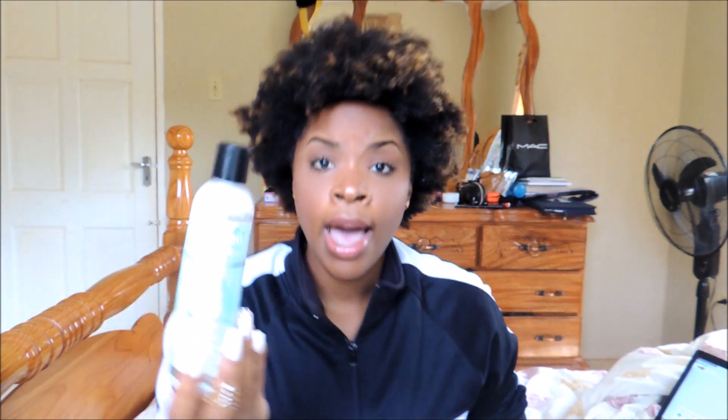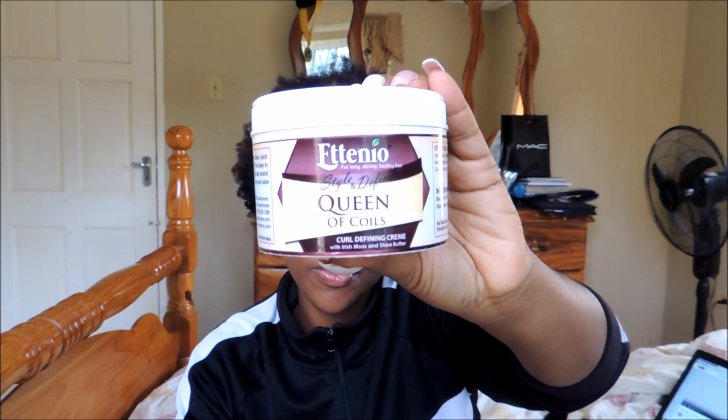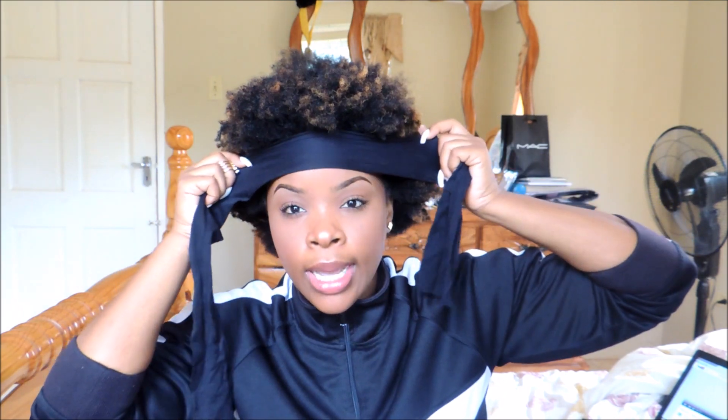The process takes a bit of patience and endurance, but we like the end results. The products that we're going to need today: a spray bottle with water, a moisturizer to protect against the gel against your hair, gel of your choice, a brush. The magic product that we're going to use today that will bring it all together is the Queen of Coils by Ateneo. I also cut a black stocking to use as a headband to tie down my hair so it can lay flat.